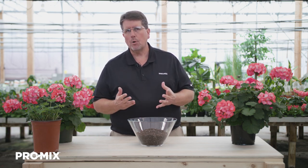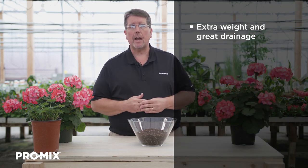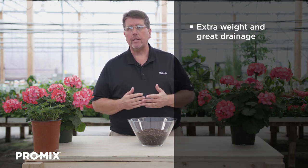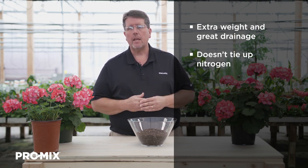Hi, my name is Troy Beekle, Horticulture Specialist of Premier Tech, and I want to talk to you today about the ProMix BK55. But a couple questions I'd like to ask first. Are you looking for a growing medium that has extra weight and great drainage for outdoor crops? Are you also looking for a growing medium that does not tie up nitrogen? If you answer yes to any of these questions, ProMix BK55 is an option for you.